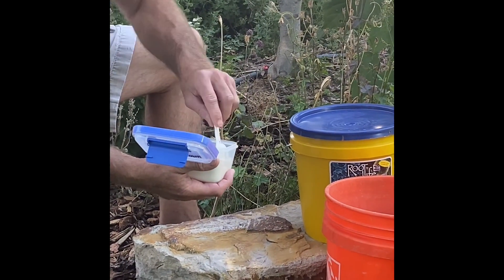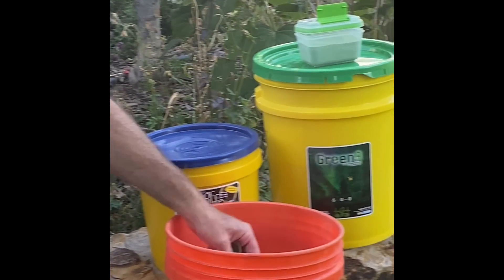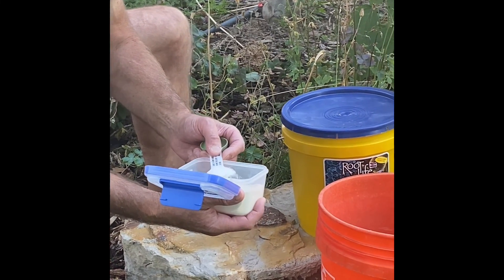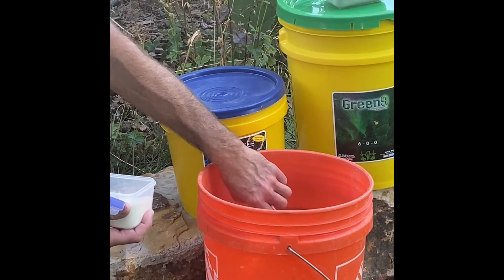We're going to use two teaspoons of our microbes. They tell me there's about four billion bacteria in a teaspoon — I don't know whose job it is to count all that — but that ought to be enough to get a colony started in your soil.